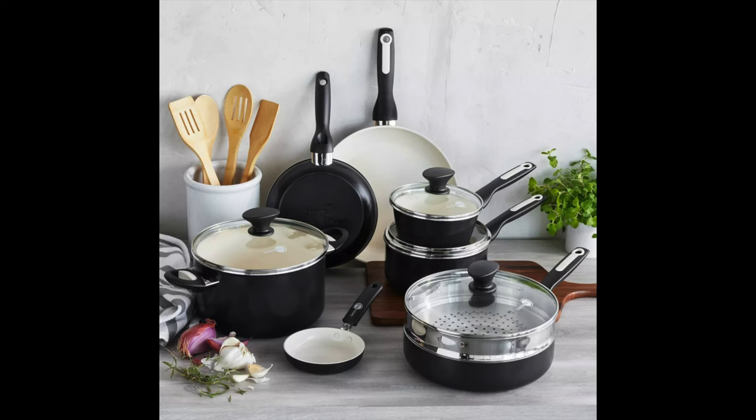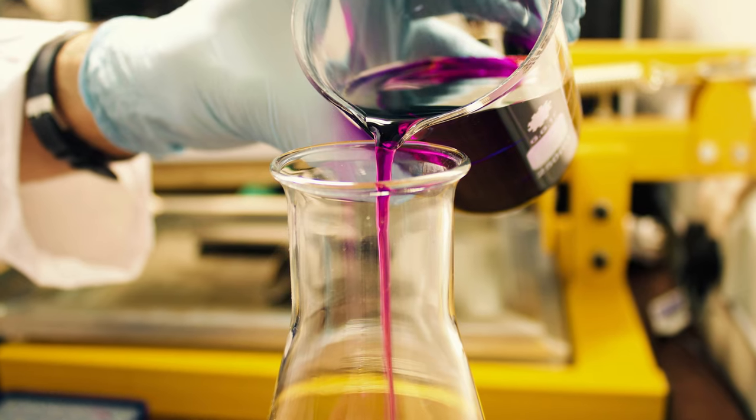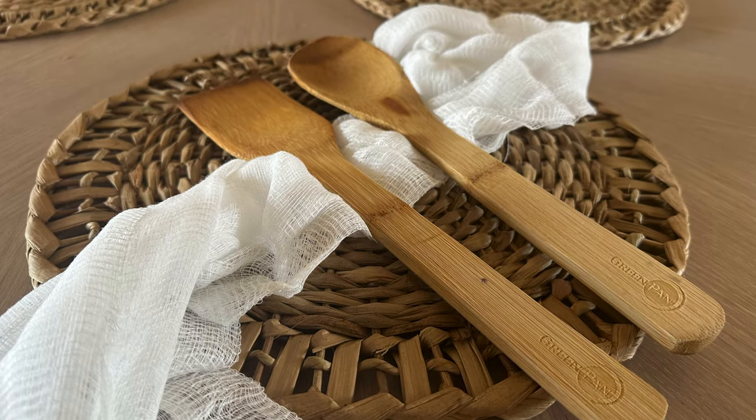And that is where the GreenPan comes in. I've been using the Rio collection for the past two years. Unlike traditional non-stick cookware, it does not use any suspicious chemicals, but is instead coated in ceramic to achieve its non-stick properties. And it is reinforced with diamonds — whatever that means. You can get the entire set that I bought for about $135, and it even comes with little bamboo spatulas and spoons, because bamboo and silicone cooking utensils are recommended to avoid scratching the surface. Non-toxic, non-stick, diamond-sprinkled.